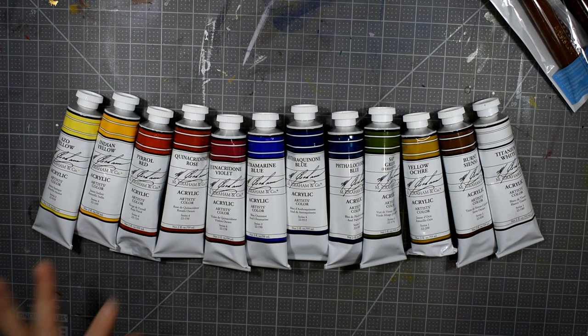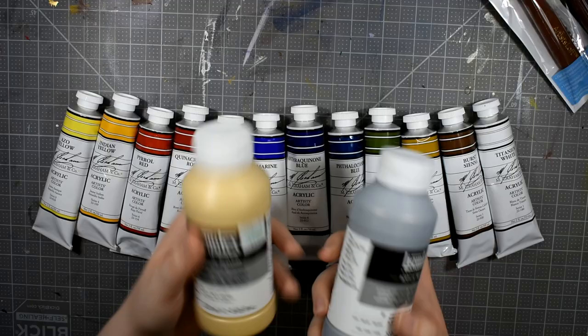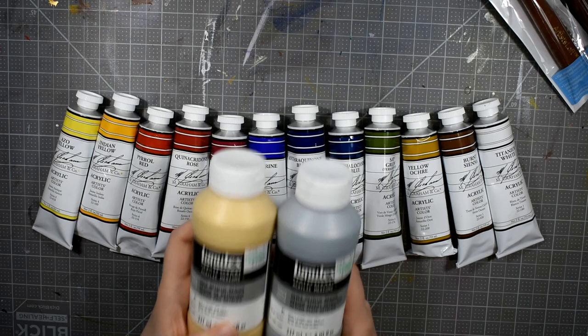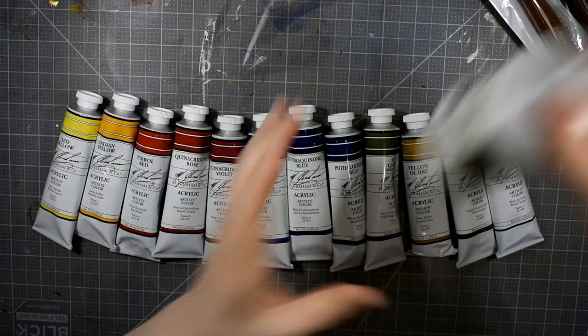I have a couple more Liquitex products to show you. First are these new Liquitex acrylic metallic mediums. I showed you the iridescent medium in a previous haul. I have the gold metallic and the silver metallic. I played around with these a little bit — I was very excited about them but they kind of disappointed me. I think for paint pouring they're going to be fine, but they really don't compete coverage-wise with what actual gold or silver metallic paint could do, and they're very sheer. They're okay but I'm not thrilled with them.